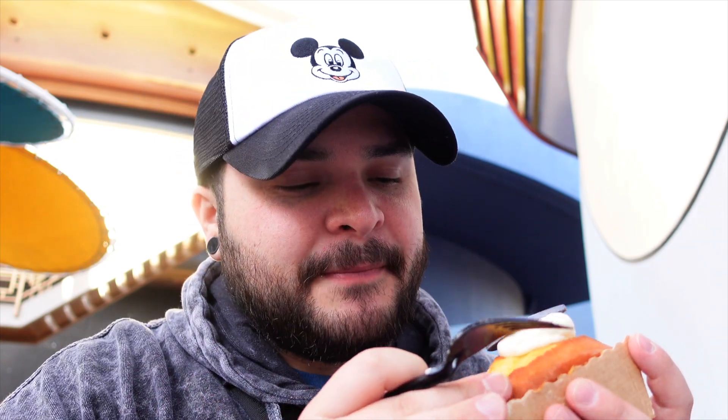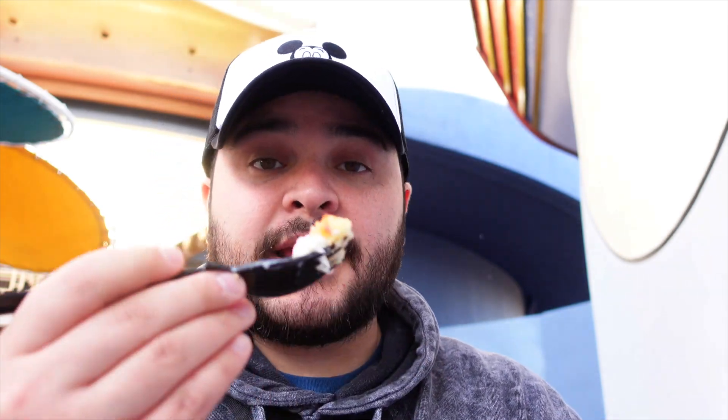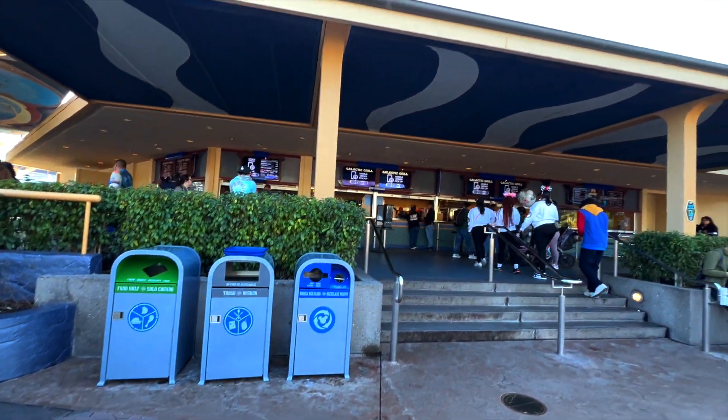Oh my gosh, this is good. The glaze on here makes this perfect. I love how it's served chilled — I think that adds an extra dimension. The glaze is so on point. Let's try some of the frosting underneath the Disney 100 topper alongside the cake. Wow, this is so good. Even for me, not being a huge cake person, this is definitely on point. The lemon flavor is just so delicious. If you're a cake fan or a lemon fan, definitely get this one — and it's not badly priced either.